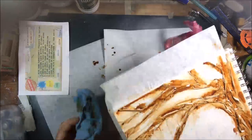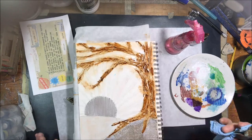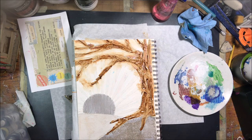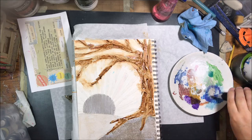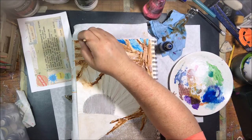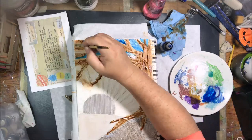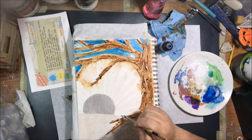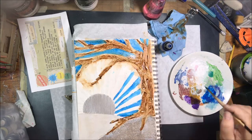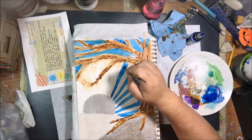I let the paint drip and sprayed water on it to encourage it to flow even more, wanting it to look organic and highlight the tape's texture. It sank into the creases and crevices, making those parts darker, while flowing out on top to make other parts lighter. For the sky I picked another High Flow and applied it with a number four round watercolor brush, placing it between the rays and branches without going over the brown too much.